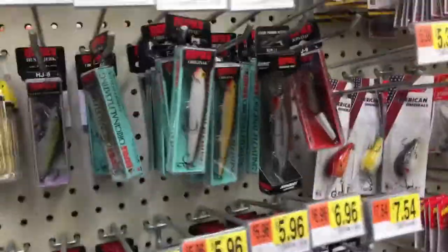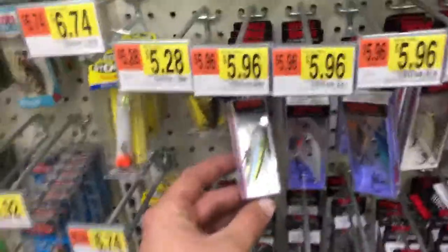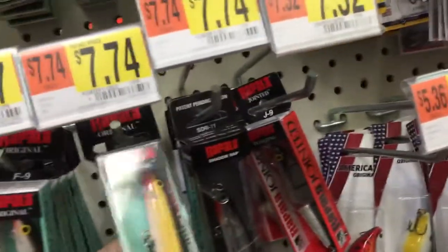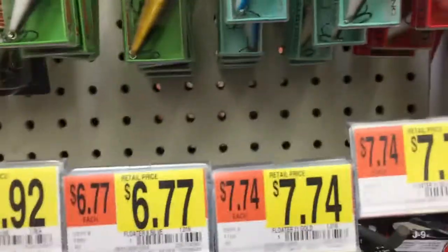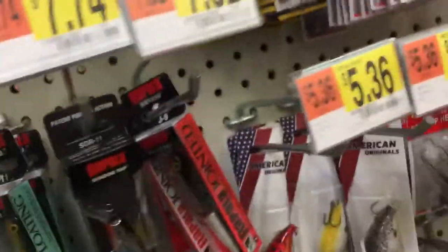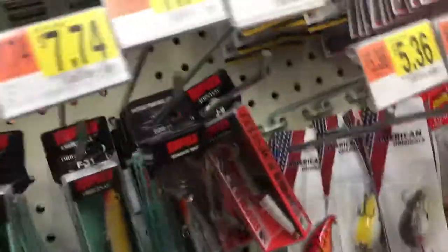We're over here just gauging different types of baits. I've always gone with Rapalas, which are really good brands, but as you can see they're six dollars a piece, and if I'm gonna lose it I kind of don't want to lose eight dollars at a time. Most people will be like, oh it's only eight dollars — yeah, I know, but still. I don't like working with sinking ones.